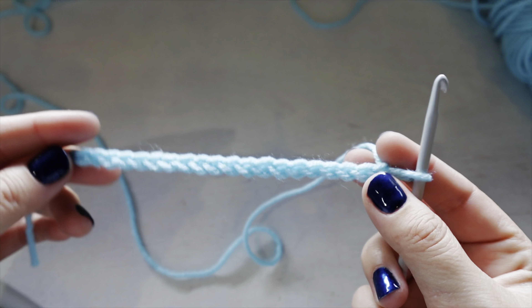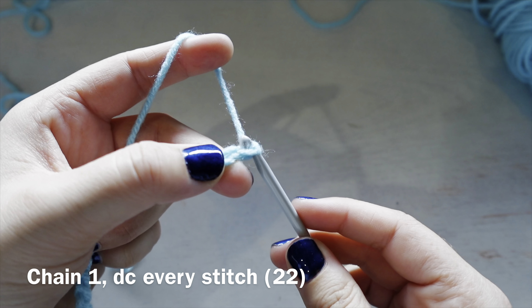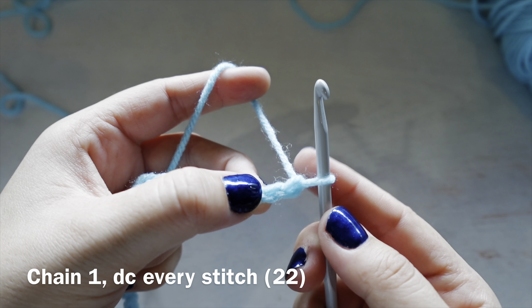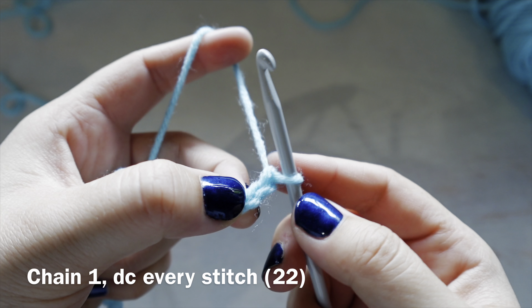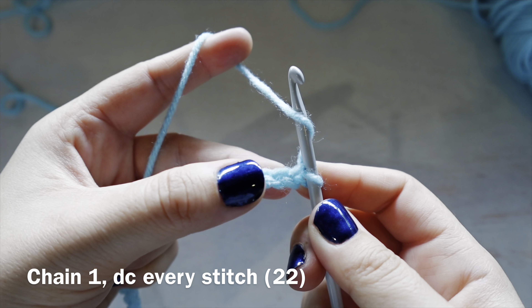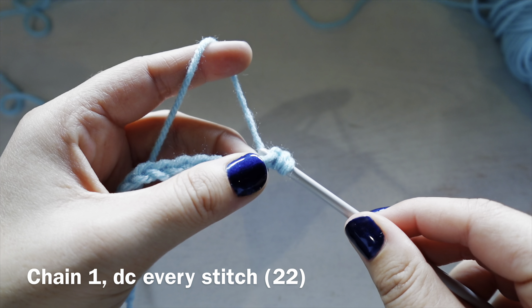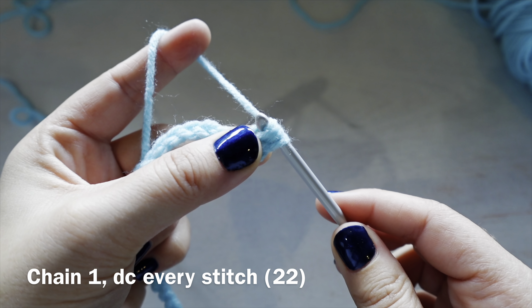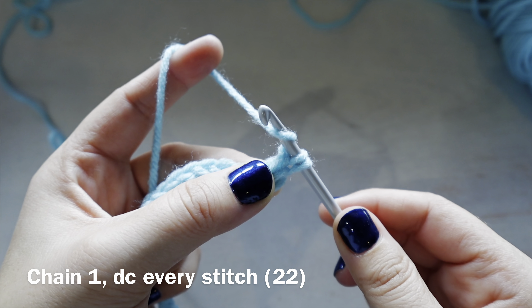For row one, chain one more — so that's 22 plus the extra chain. Then do a double crochet in the second chain from the hook and continue doing double crochets for the entire first row, so you will have 22 double crochets.